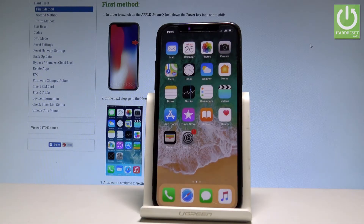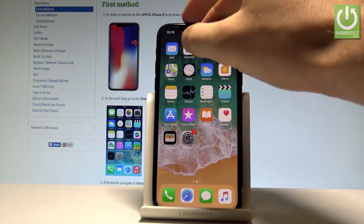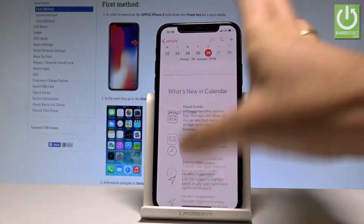Here I have Apple iPhone X and let me show you how to take screenshots on the following device. At the very beginning, let's open the screen that you want to capture. In my case it could be, for example, the calendar.